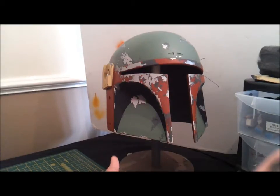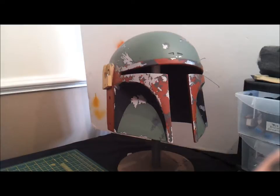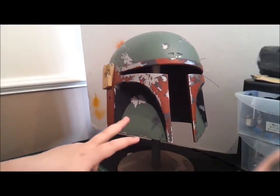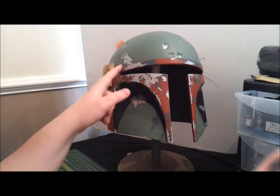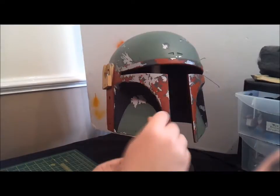Hi guys and welcome back to another video on how to paint a Fett helmet. In the last video you saw us fix up some of the troubled areas we had. In this video we're getting to the end leg now — I can probably see one more video after this. We're going to look at applying our weathering and our topical damage. The weathering will be misted on with the airbrush, and we're also going to topically paint our damage inside the silver area with a brush rather than the airbrush.